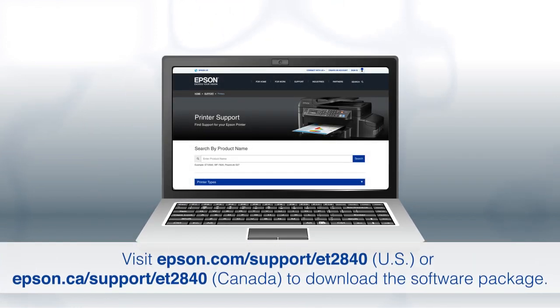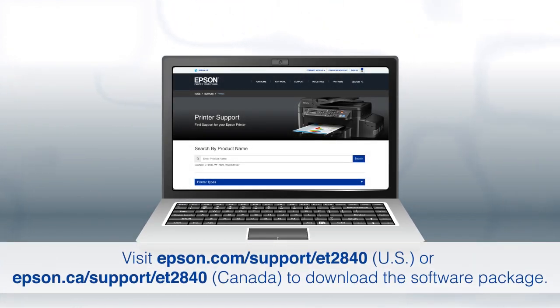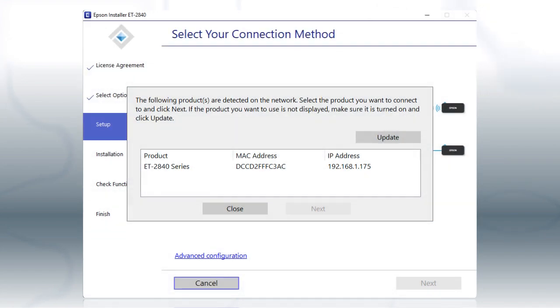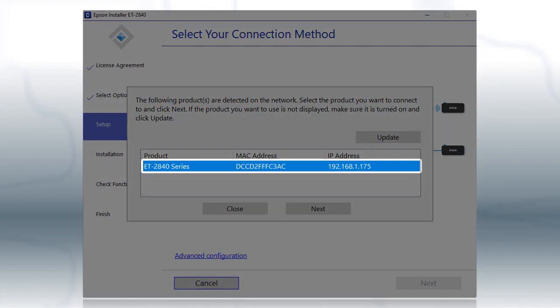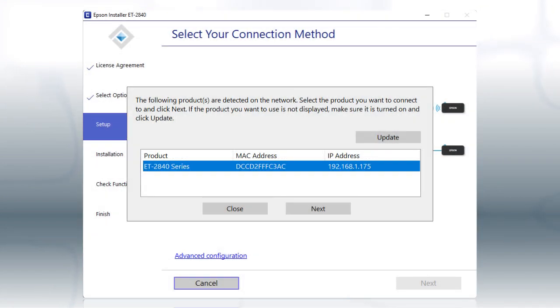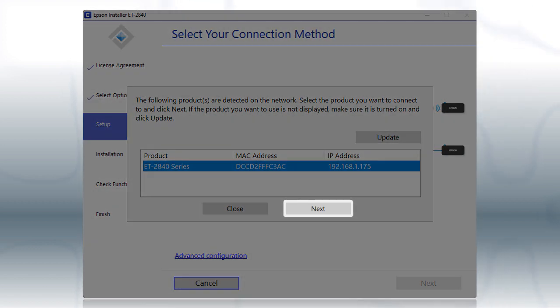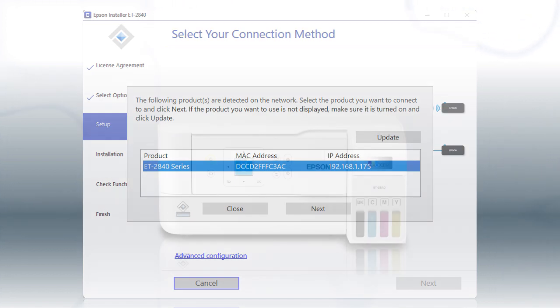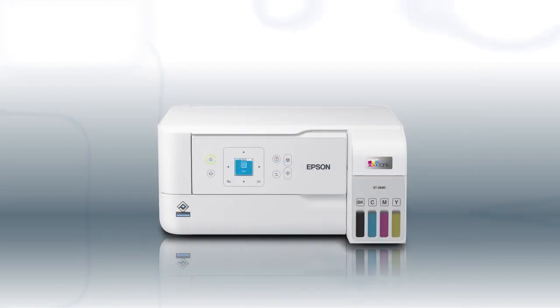If you want to print from another computer, download and run the product's software package from the Epson support site. When you see this screen, select your printer from the list and click Next. Follow the rest of the instructions on the computer screen to complete wireless setup. You can repeat this process for additional computers. You are now ready to print wirelessly from your computers.